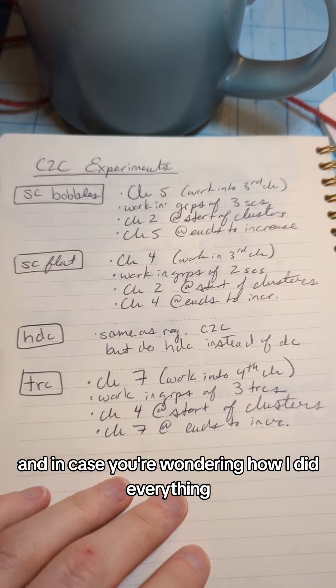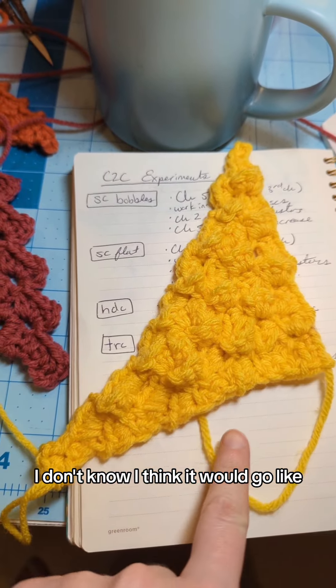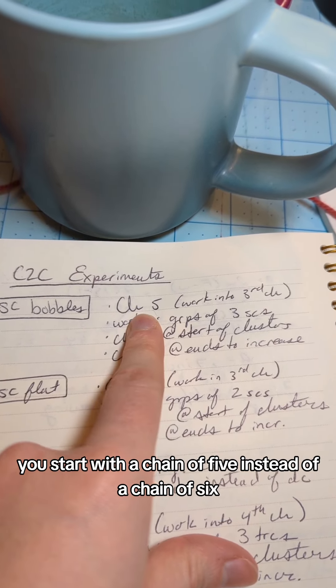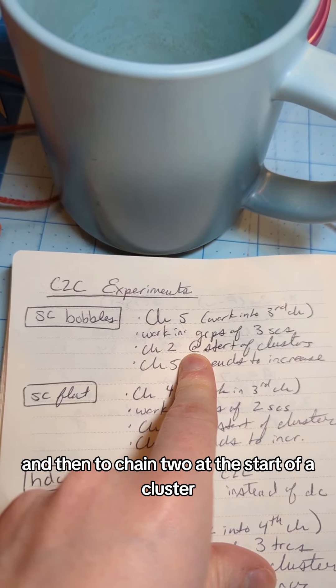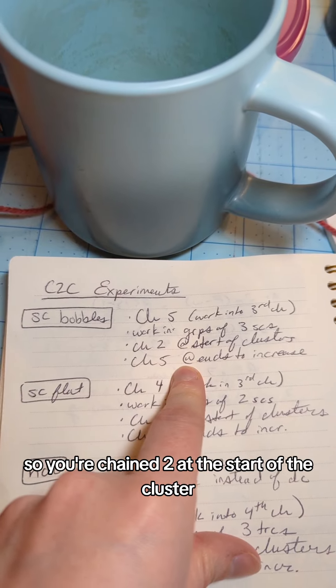Here's how I did everything. For the bobbly effect: start with a chain of five instead of a chain of six, work into the third chain, make groups of three single crochets, chain two at the start of a cluster, and chain five at the end to increase. Note this one will likely go off into a weird shape and won't stay very square.